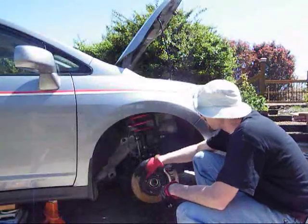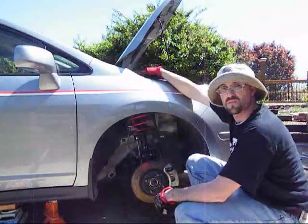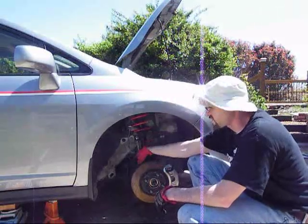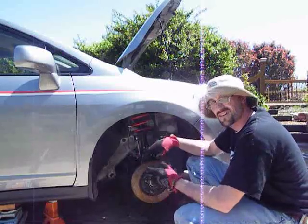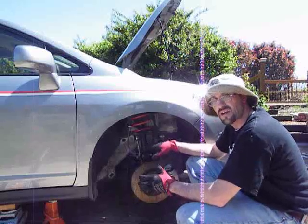Once you have your strut put back in, your front axle tightened down, your stabilizer tightened down, and your pillow mounts on top tightened down to factory specifications, just make sure your ABS wire is routed correctly and attached, and any brake lines you took loose or anything else is attached. Now we can put the wheel and tire back on, put the car back on the ground, and finish up the cowl work.